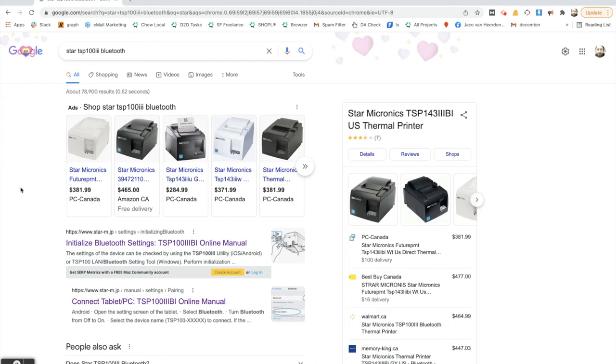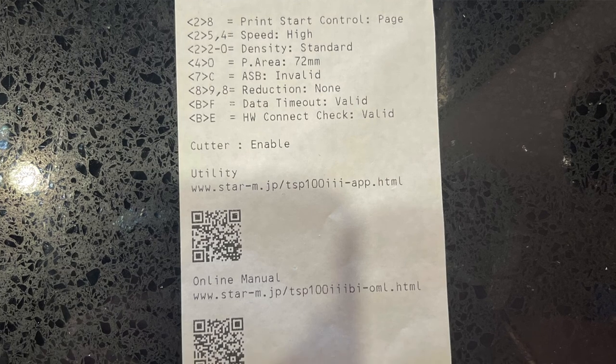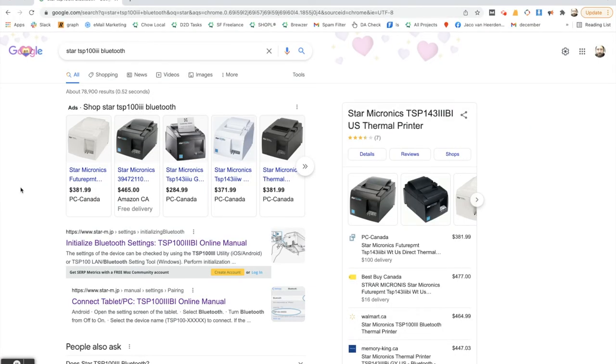One thing to emphasize: in that video, the person held their finger on the feed button on the front of the printer while powering it on. What that does is cause the printer to do a test print. On that test print there is information we're going to need when connecting the Chow Local Manager app to the printer. At this stage the printer is connected to the device.